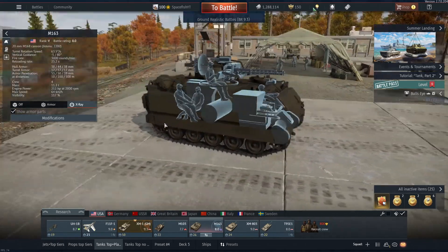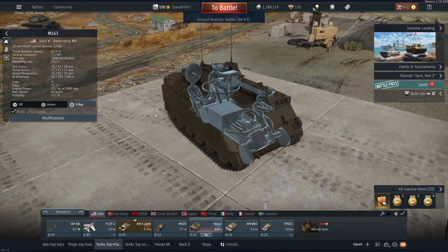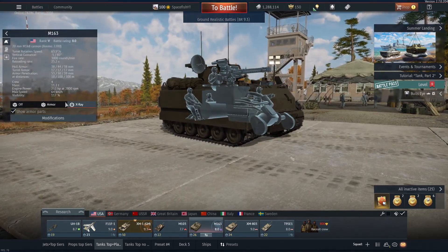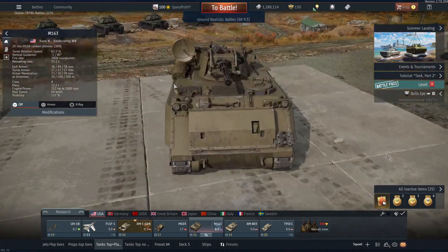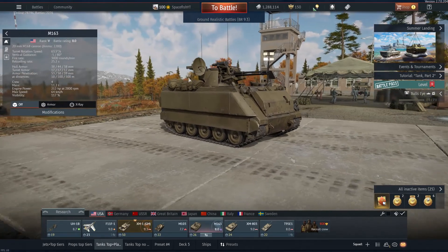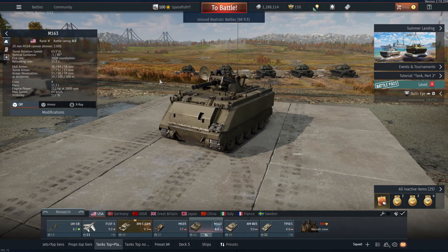That is about it for a quick overview on at least the paper stats and the overall loadout of this thing. Let's go and hop into some battles, see if we can't find ourselves some planes to shoot down, and maybe even some ground targets, and then we can see a bit more just how well this thing actually does out on the battlefield.